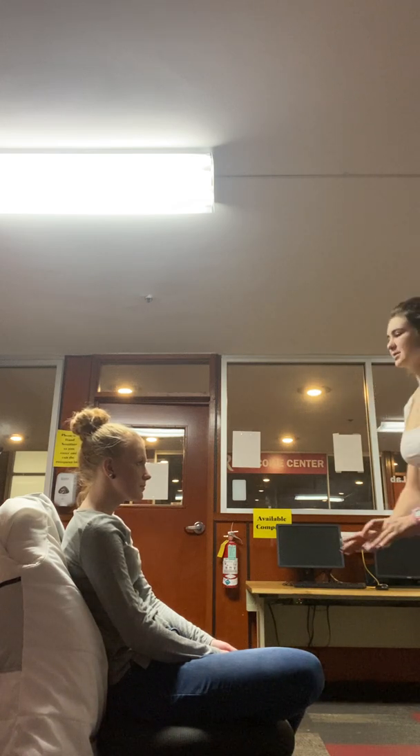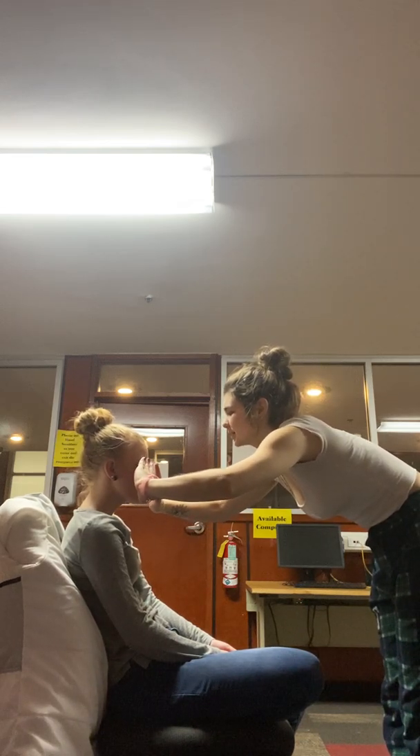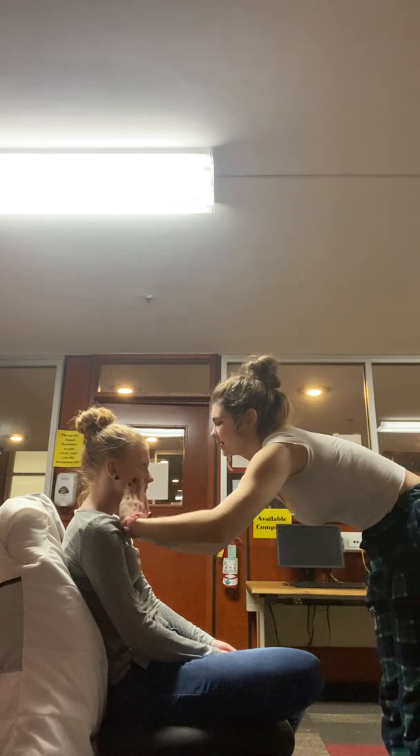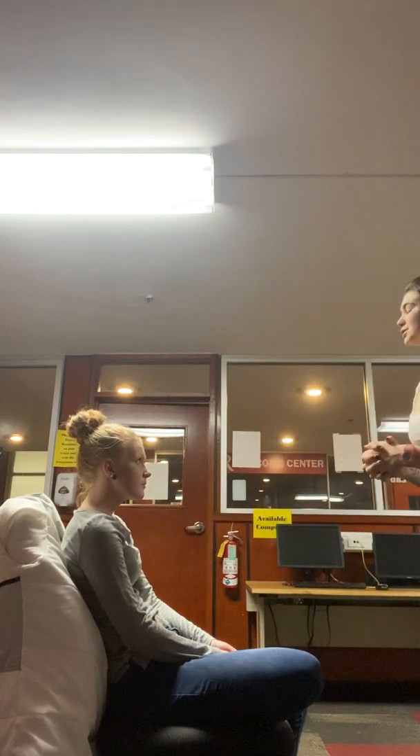Next, I'm going to check your sinuses. I'm going to go right here and check your frontal. Any tenderness there? No. Great, I don't feel any nodules. I'm going to check your maxillary. Any tenderness? No. Great, I don't feel any nodules.